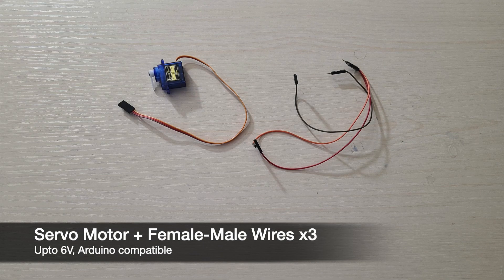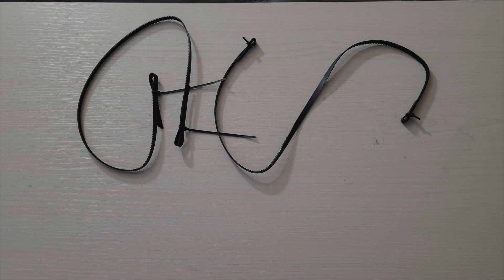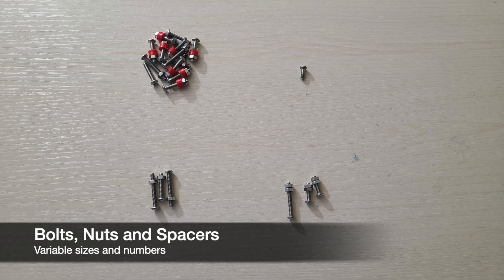Then you'll need a servo motor and three female-to-male wires to extend the servo motor cables. Then you'll need two bore belt pulley wheels and two idler pulleys with a diameter of 5 millimeters. Then you'll need four zip ties and a roll of timing belt. Then you'll need bolts, nuts, and spacers of variable sizes — the primary size of bolt used is the M4 variant.